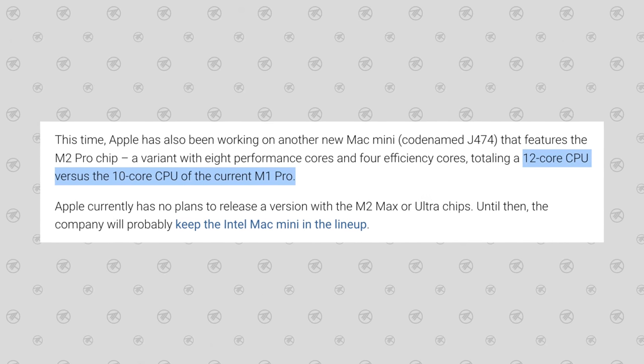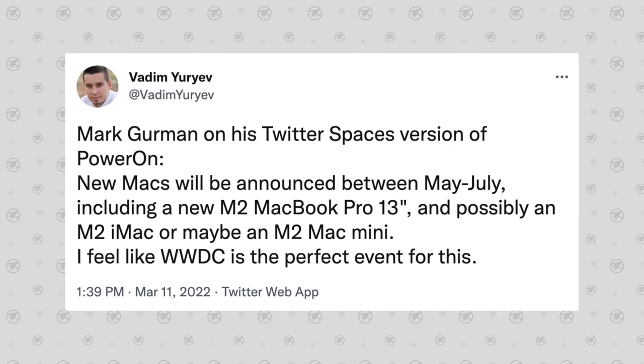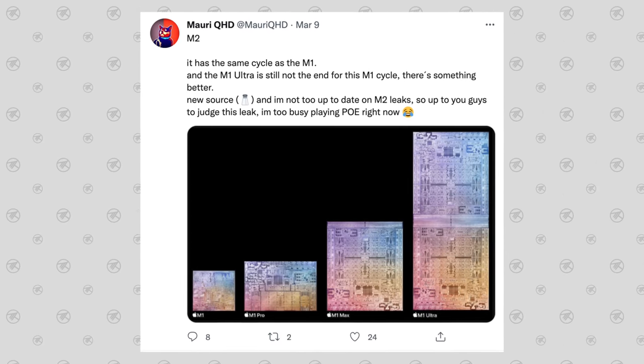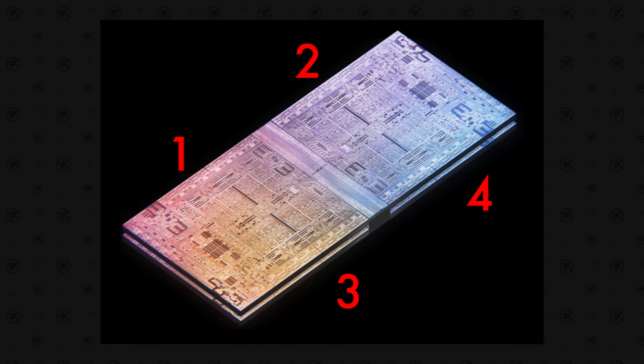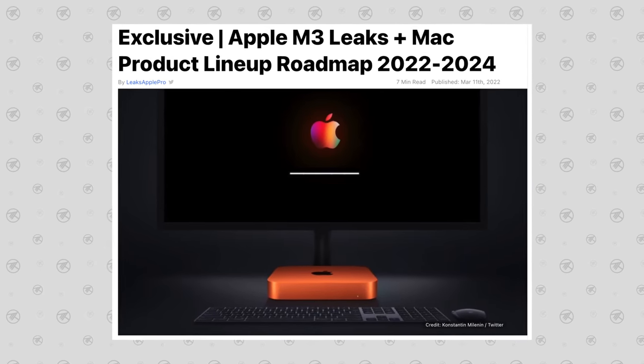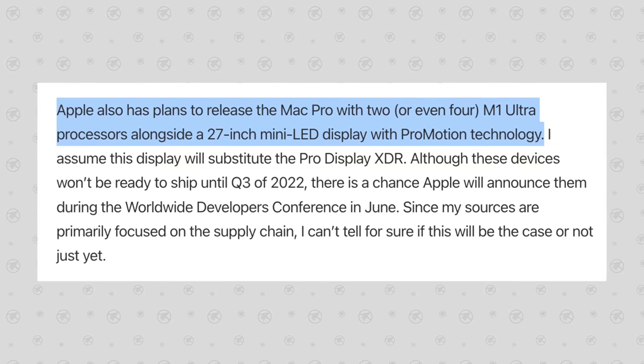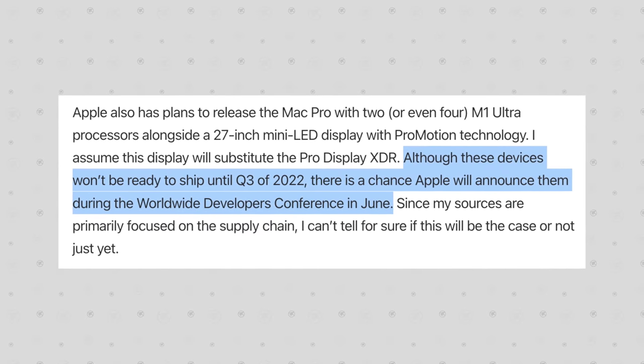Instead of a 40-core chip, we could actually see a 48-core chip, since leaks from 9to5Mac indicate the M2 Pro and Max will have 12 CPU cores instead of 10. Gurman also confirmed in Twitter Spaces that he believes the regular M2 chip will be announced between May and July, making a WWDC release likely. Adding to this, leaker Mori QHD says Apple is about to release a chip even better than the M1 Ultra — hinting at an M2 Ultra duo — and Leaks Apple Pro exclusively reported Apple is planning to release the Mac Pro this year with two or even four M1 Ultra chips alongside the new Studio Display, potentially shipping as late as December.